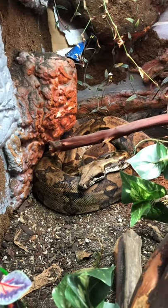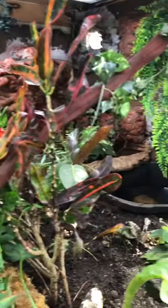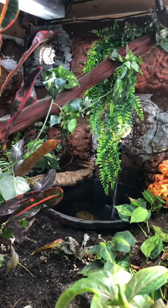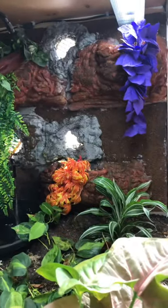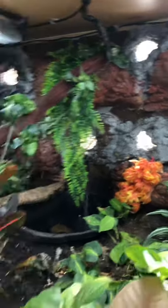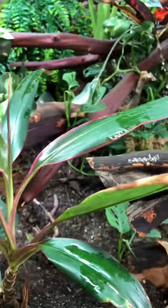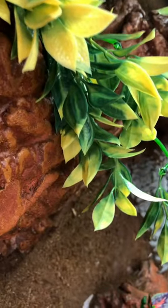I need to fix my plants. So Charlie's viv is bioactive — it has live plants, springtails, some big plants, and isopods. There are live bugs, real dirt, real plants, and some fake plants too, because I discovered that putting plants inside the walls just did not work for us.